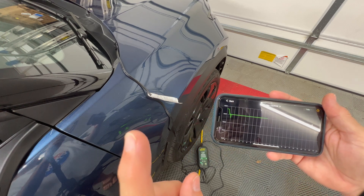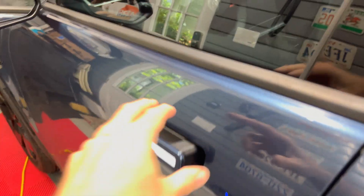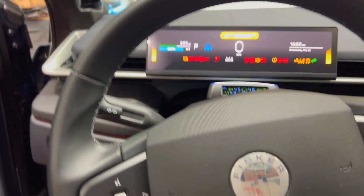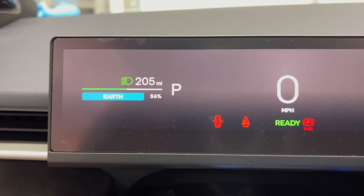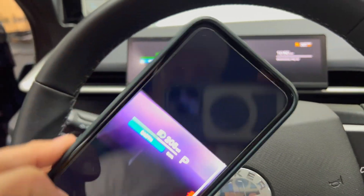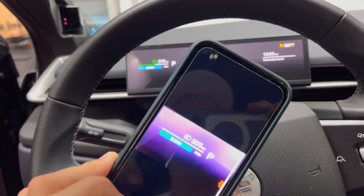Let's go inside and see what the vampire loss is over the 13 hours. As you can see, we have 205 miles remaining at 56 percent — and that is exactly what I had last night when I left the car. So zero vampire drain overnight, which I think is amazing.